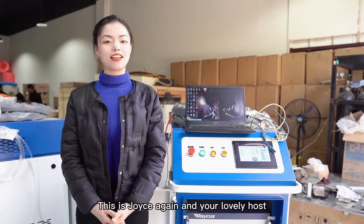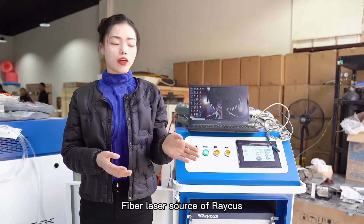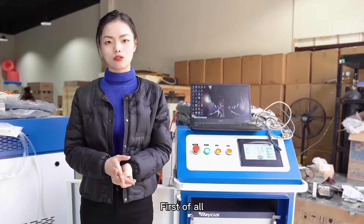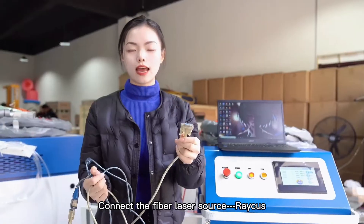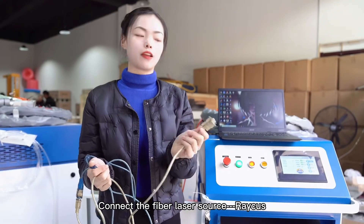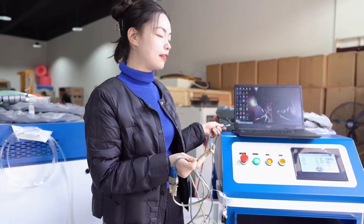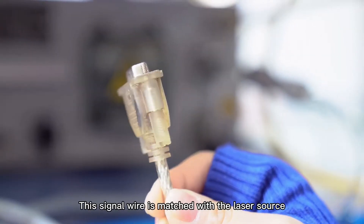Hello guys, this is Joyce again, your lovely host. Today I will show you how to connect the five laser source of RICUS and the laser source max. First of all, you're gonna need those tools. This side is to connect to the notebook.